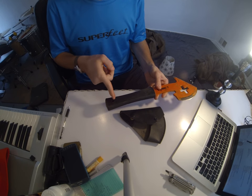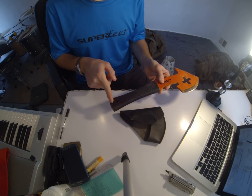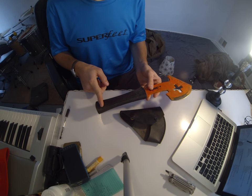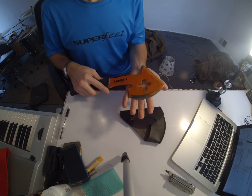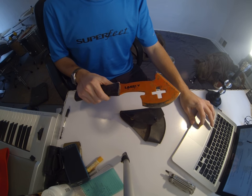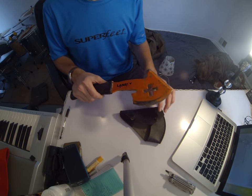It is a full tang — pretty sure the tang stops at that hole, not positive, it could go past that. I talked to Lansky about this and they said it's a completely full tang. The key features, I think, about this is that it is designed with fire fighting in mind.